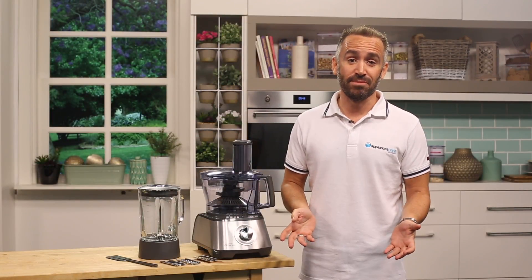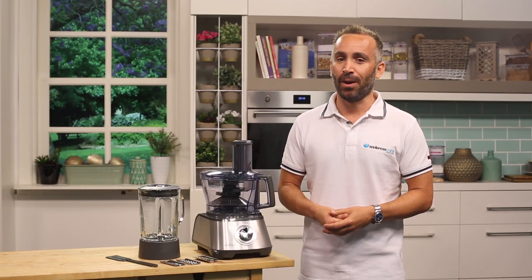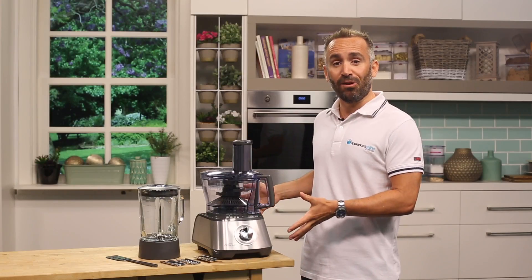Chop, blend and slice in minutes with Sunbeam's LC6000 multi-processor compact duo. Sunbeam is one of the leading brands in small appliances, providing Australian homes with quality products that have helped simplify lives for over a hundred years, and this gem of an appliance is definitely no exception.